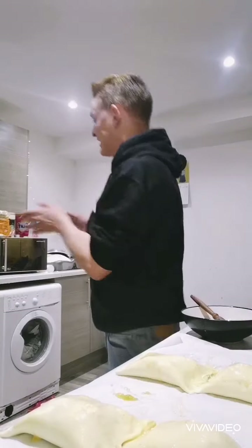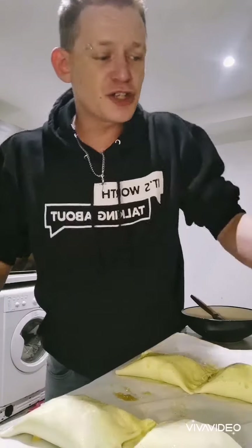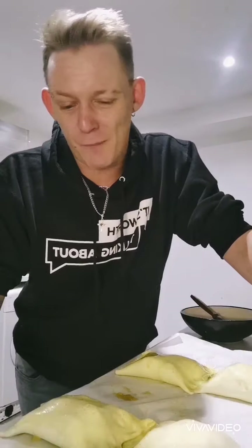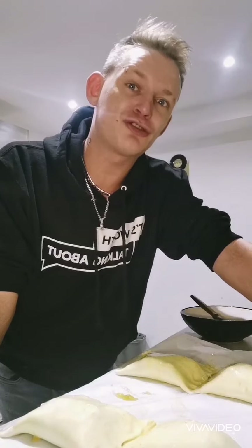I'm going to put these on the baking tray and stick them in the oven. They are going into the oven at 220 — or between 200 to 220 depending on your oven — for about 18 to 22 minutes. There you go — have it back soon.